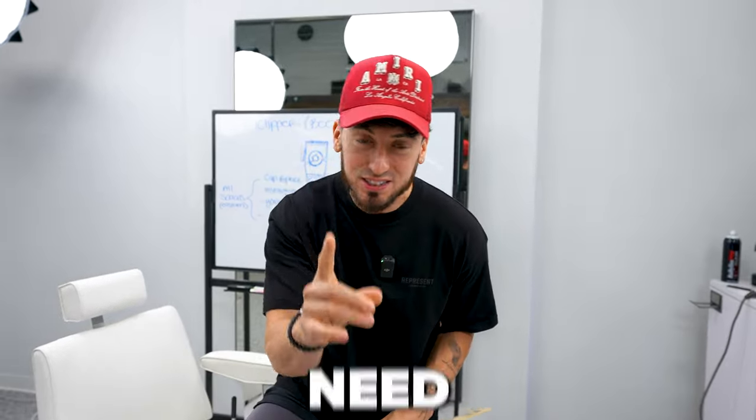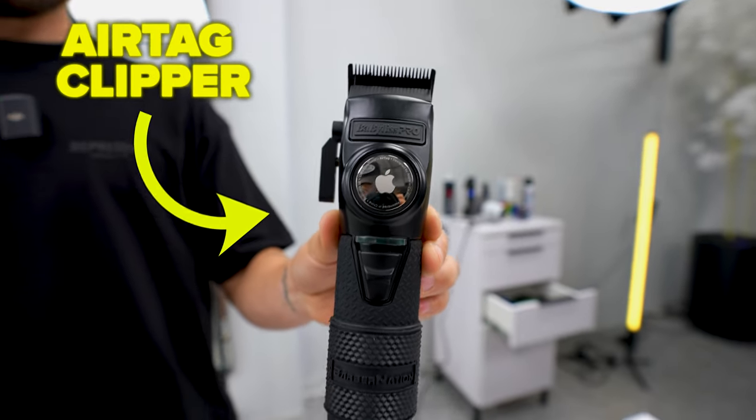Today we're going over a handful of barber products you didn't know existed but you absolutely need, starting off with this iClipper right here.